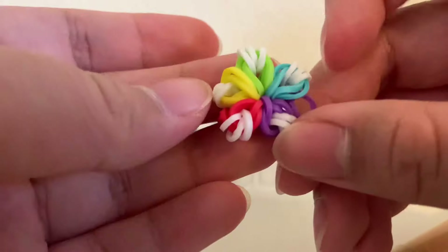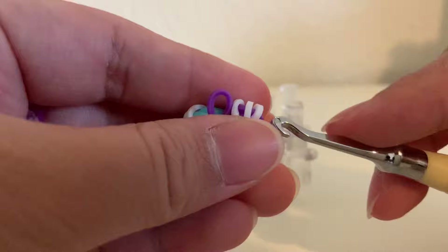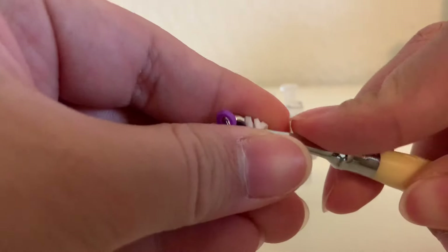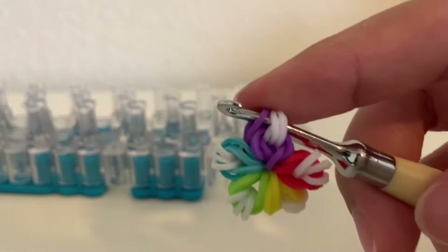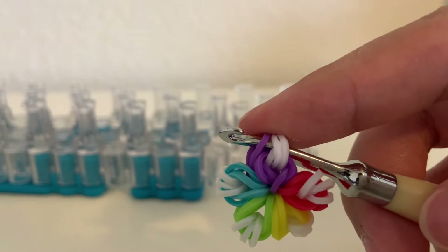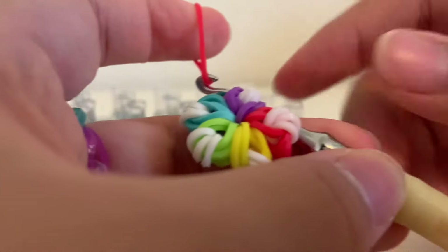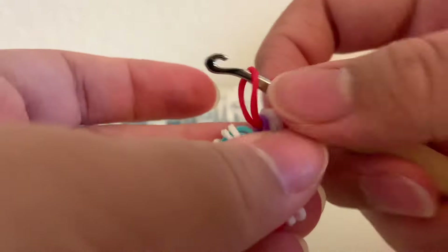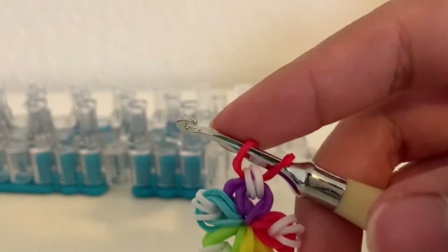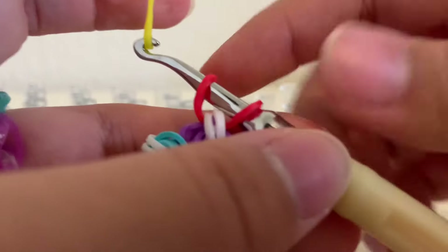Now we can add the extensions to this flower. Let's stretch it out if you need to. Then we're going to put our hook through these three loops — three right loops — and the slip knot, like so. We're going to grab whatever color you use for the extension and pull all of these four loops over and onto it.